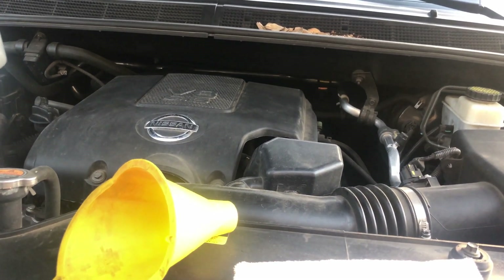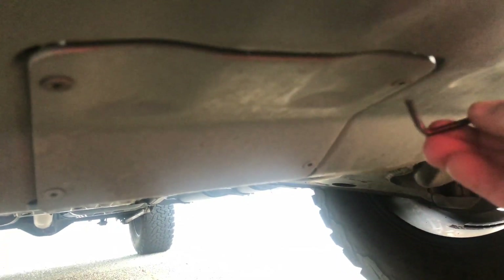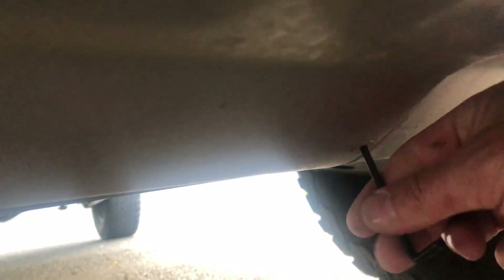This is the skid plate I was talking about — it only comes with the off-road package. It has a little window right here, and this is where you use the allen key to remove it. Through this window you can access the oil filter, which is located right here. The skid plate has a little channel so when you unscrew the filter, all the oil drains down that channel.